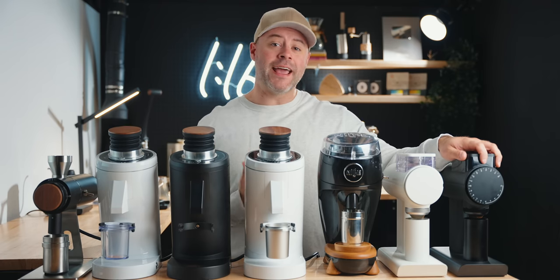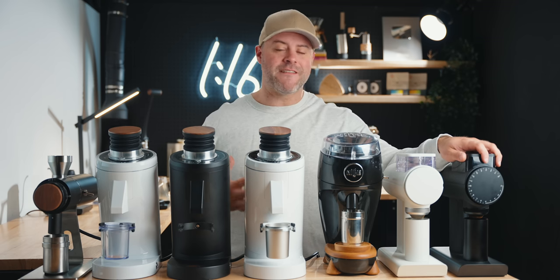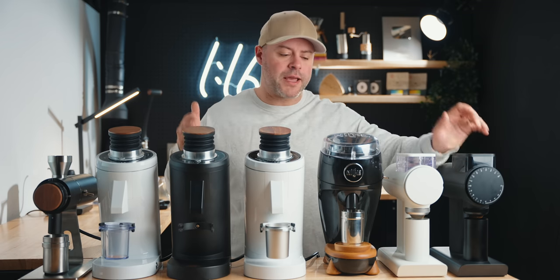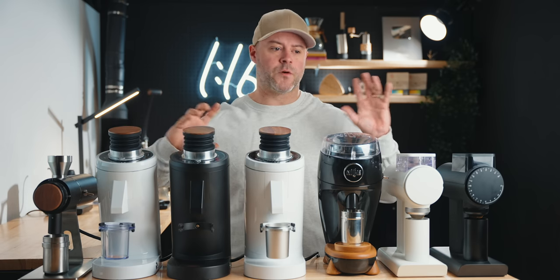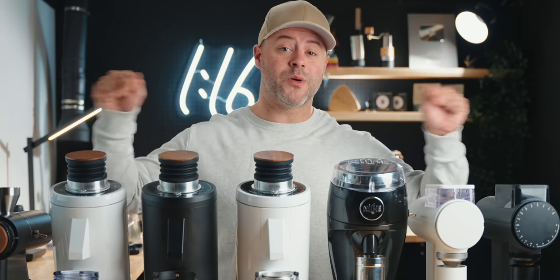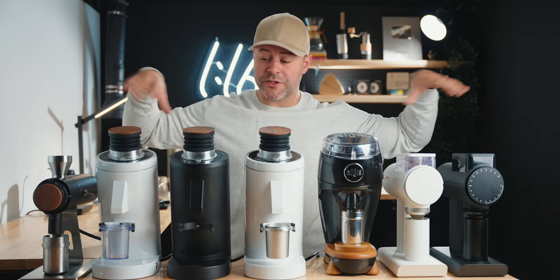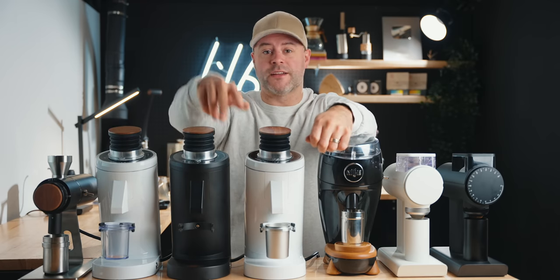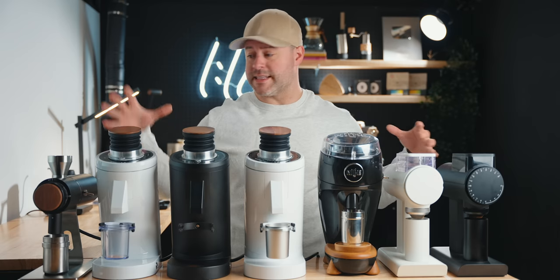At the end we'll talk about burrs and compare burr sets — which I find best personally, and which you may prefer based on your needs. I'll get specific for espresso and filter, and cover burrs best for multi-use cases. Time codes are below, and if you appreciate videos like this please hit that like button. Subscribe if you haven't already — the Xerno review is coming soon.